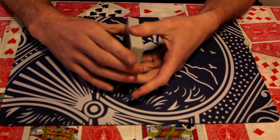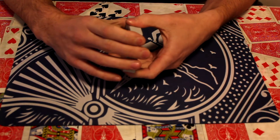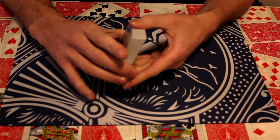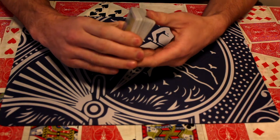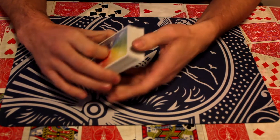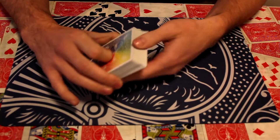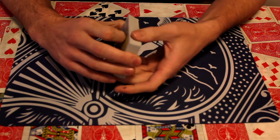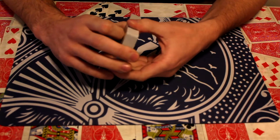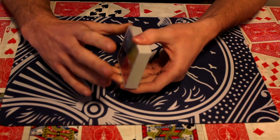Hello, George again. Today I'm going to do a card trick on the ACAAN. ACAAN means any card at any number. Now this is a professional card trick. In my last video I did do an ACAAN but unfortunately this is not the tutorial for that one. But still this is an impromptu one, really good, can be done with any deck of cards, no gimmicks, nothing — a very, very little sleight of hand. So I'll just get into it.